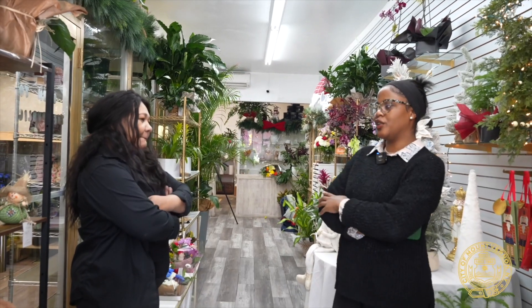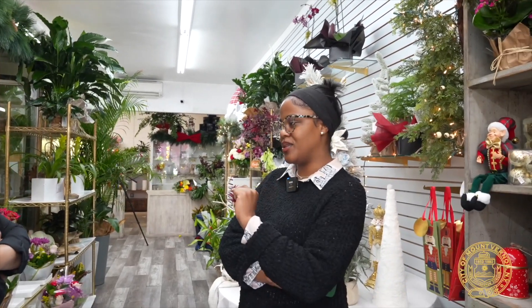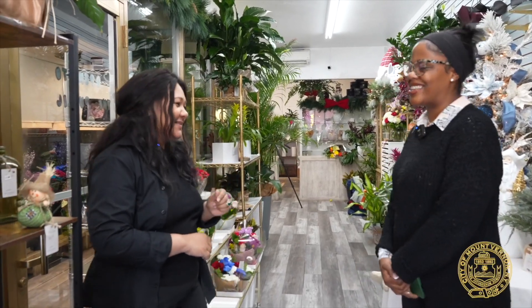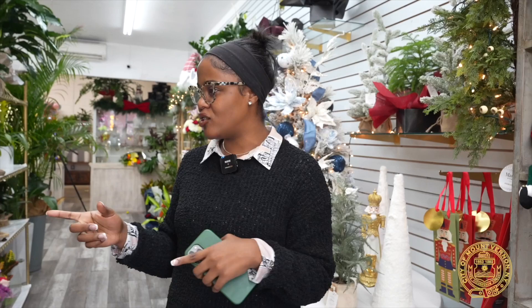My last question for you is: what is the most popular flower or flower arrangement that people tend to order here? Roses. Ooh, what color? Red roses. That's my favorite — all the way. The meaning behind red roses is love. And that's what Maria presents here when you guys come to Stems Vintage Garden. Make sure you stop by. What's the address? 33 and a half West Grand Street, right across from the CVS. Guys, make sure you check them out and say Alexi from Mount Vernon Gems sent you. Thank you for watching.